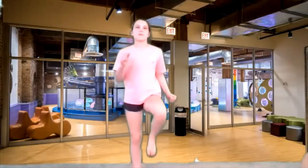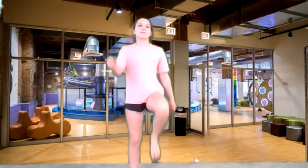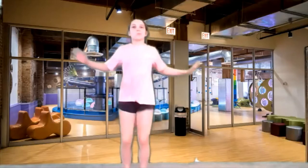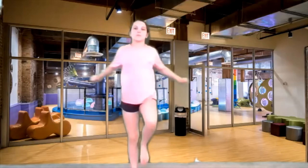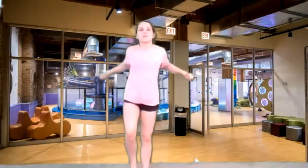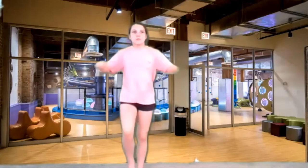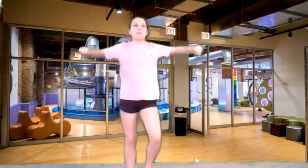Get your knees up nice and high. Good job. I love the pumping of the arms. Now we're gonna reach and pull with those arms. Reach and pull back. Good job. Let's do four more, three more, two, and freeze like a tree.